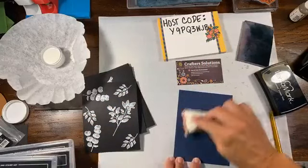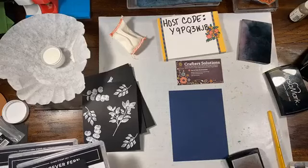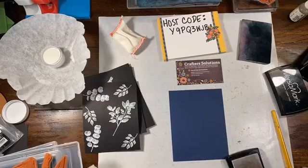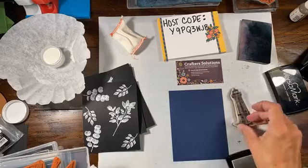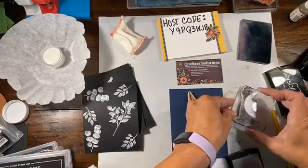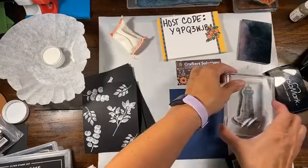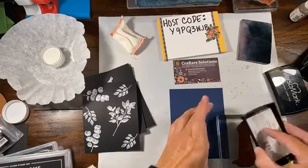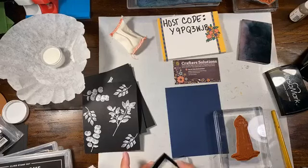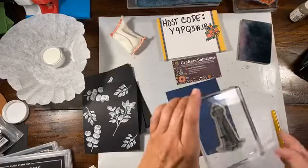I'm going to bring out my navy piece. I cut all of these down so they'd be easy to layer onto something. We'll try the lighthouse and the small sailboat just for something different. That's a little too small. I'm going to Versamark the lighthouse and the sailboat. One thing I want to mention — you definitely want to clean your stamps that have Versamark on them fairly quickly.